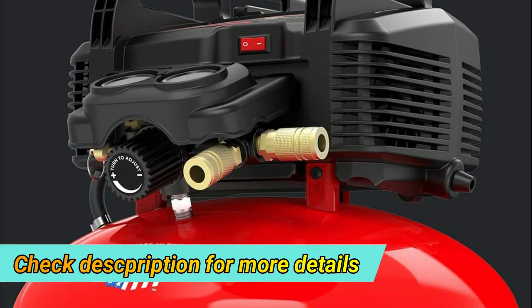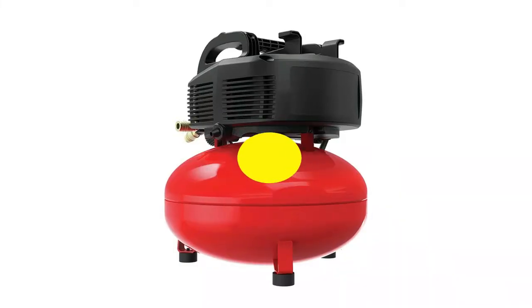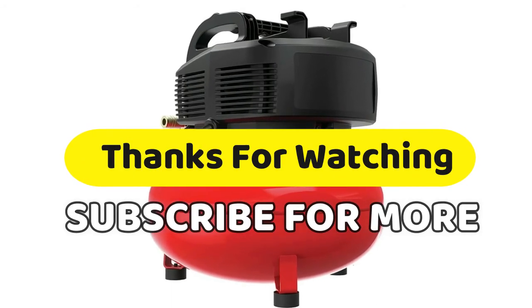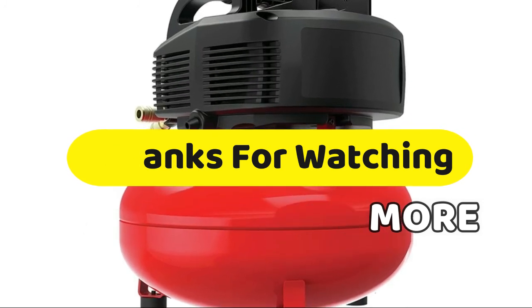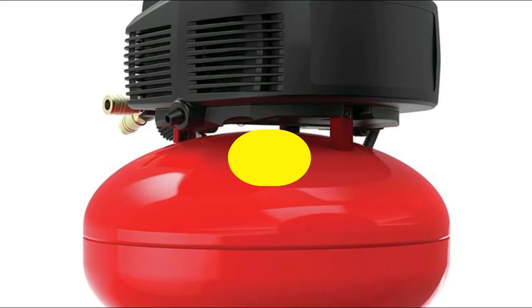Thanks for watching the video. If you have any questions related to these products, you can leave a comment. Make sure you like and subscribe, and press the bell button to get more awesome videos every day. You can share it if you think it's helpful for your friends.